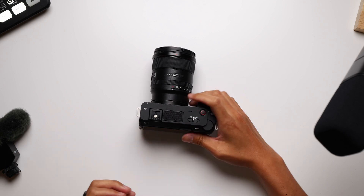Content creation is really at a great place right now, from start to finish, really. But today, we're going to talk about the start and just how far cameras have come.